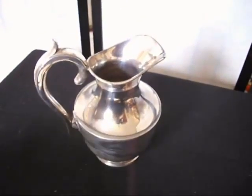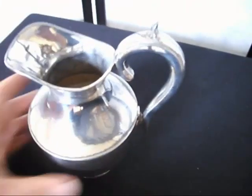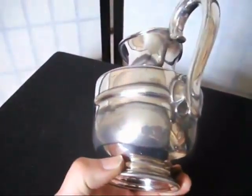It's the Bygone Bargains budget bargain of the day. We came upon a box of metalware, silver-plated stuff, and this one was in there with it. It's a jug — a nicely shaped jug, nicely proportioned.